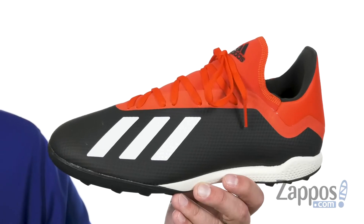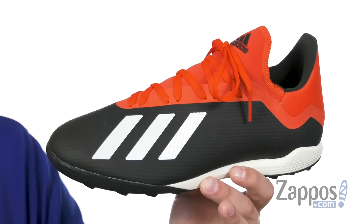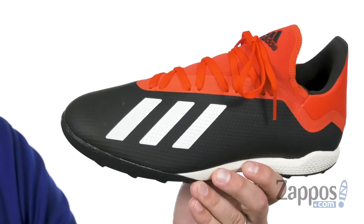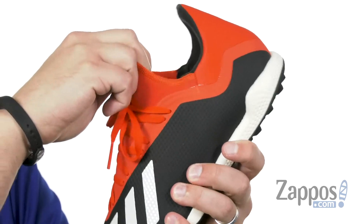Hello everybody, my name is Richard from Zappos.com and today we're looking at the X18.3 from Adidas. These have a super durable synthetic upper that is very lightweight and super easy to keep clean, so you always have that nice look. Got that classic three-stripe design there on the side.